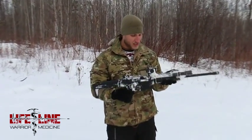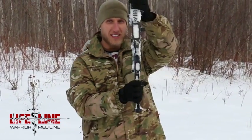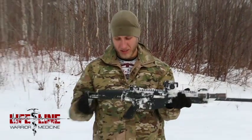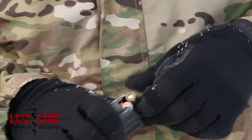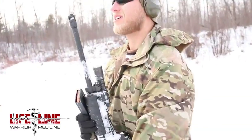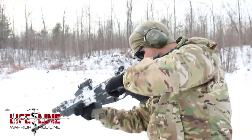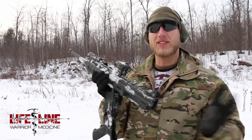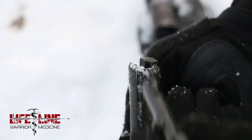We just dug it out. There's snow and stuff inside — it's already handled that for me. You can see it's definitely buried in the snow. This is worse than a mud test because it's just absolutely everywhere. I want to make sure there are no barrel obstructions first, because a barrel obstruction is no bueno. I do have an obstruction in my chamber right now so I don't feel safe shooting this.